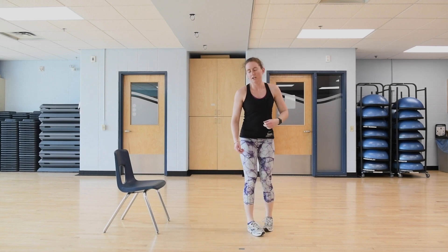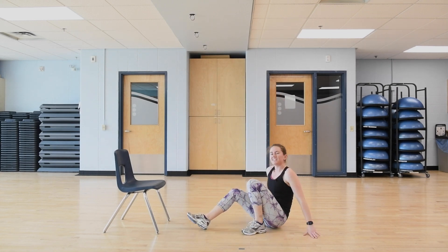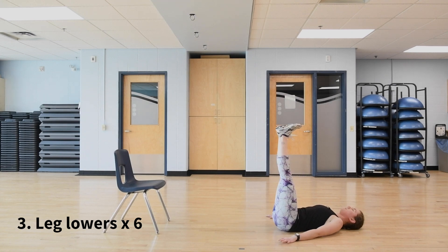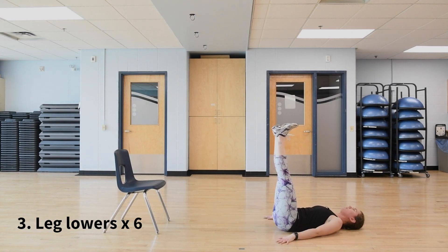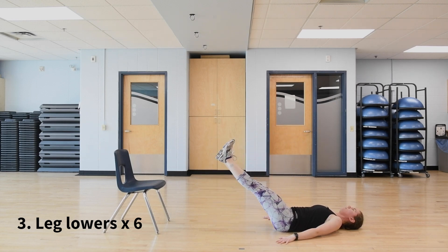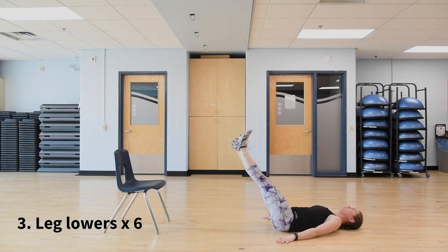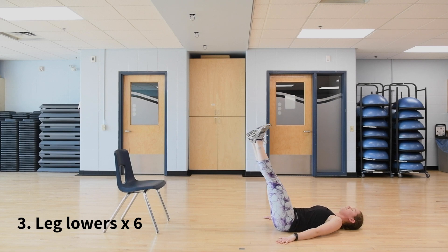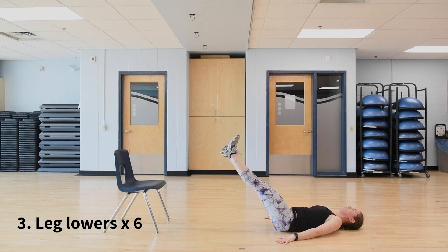After eight push-ups, flip over and do six leg lowers. On your back, feet up in the air, lower back pushed into the ground, lower the legs down and then back up. Only lower them until you start to feel your lower back coming off the ground. If that means you only go down partway, that's totally fine — work through whatever range of motion works for you.